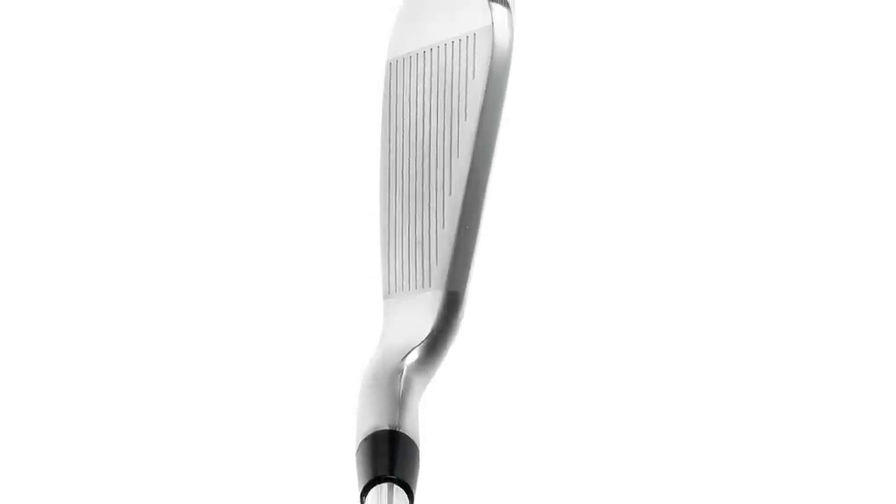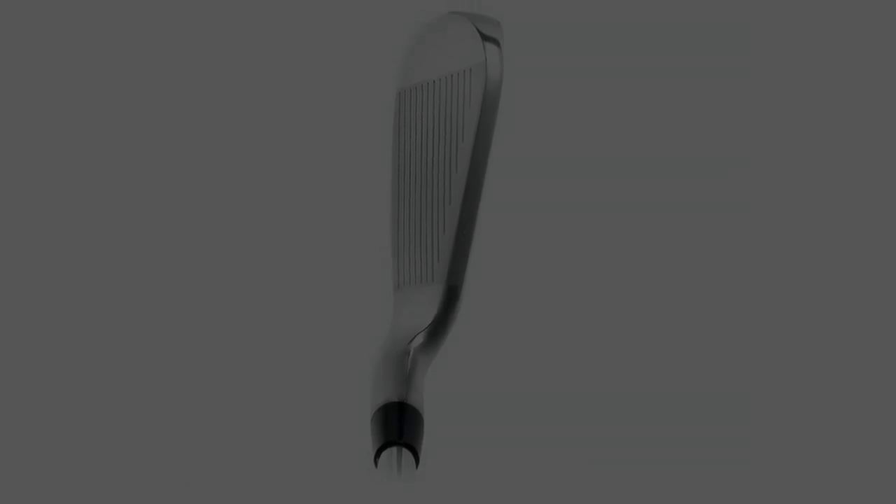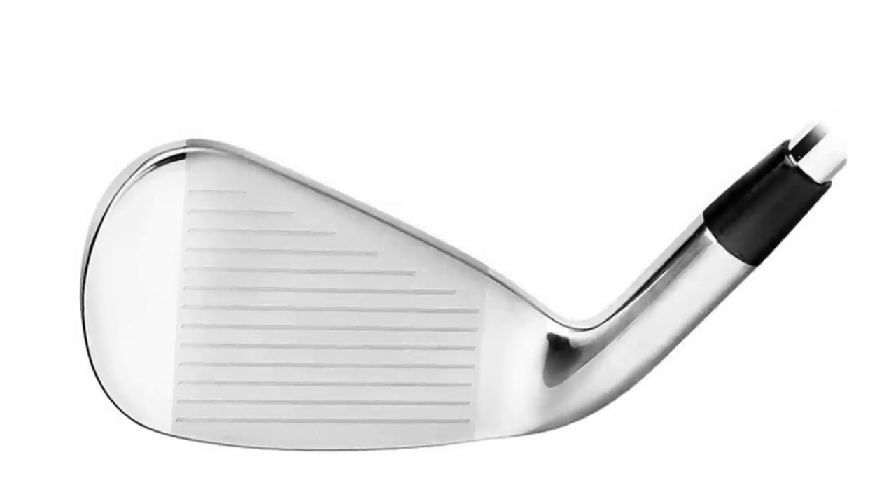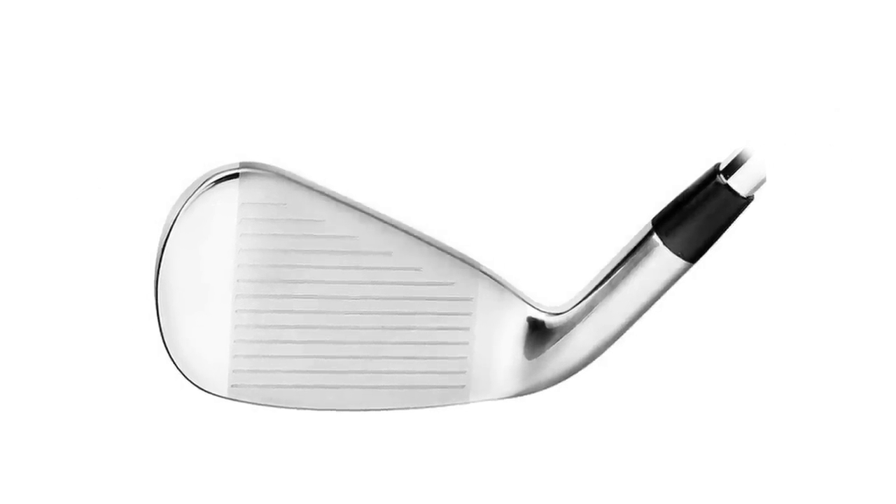What makes these irons so special is we were able to carve out a lot of material from the cavity and move that weight where it would have the most benefit — to the heel, toe, and sole. This is what makes the Vespa irons not only straight, but they're sneaky long too.